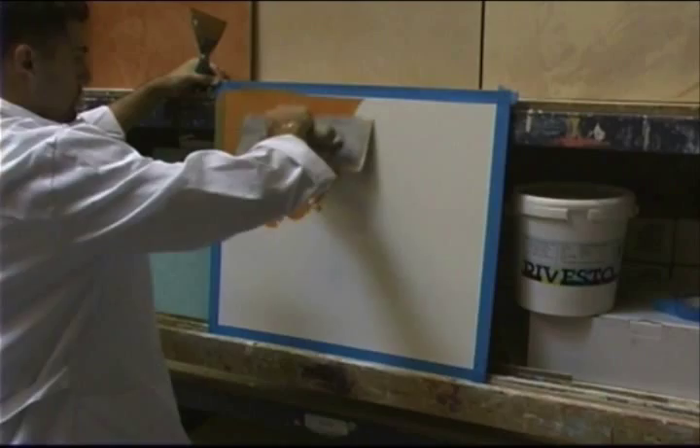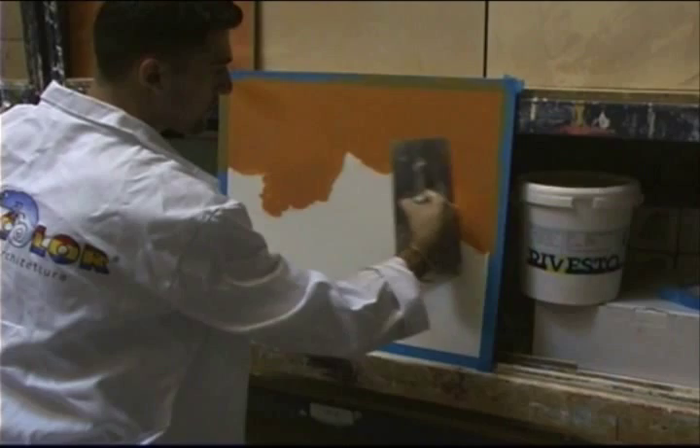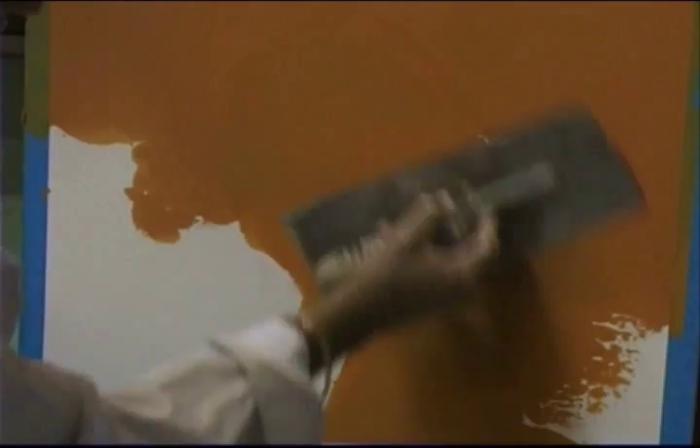Now we're coming back with the second coat. The second coat is very, very important in Marmarino. He's not going to apply too much pressure — he's almost trying to float the material on here, covering up the white completely so you don't see any white. He doesn't want to overwork it, because if you overwork it, you cause the material to shine and subsequent coats won't adhere properly.